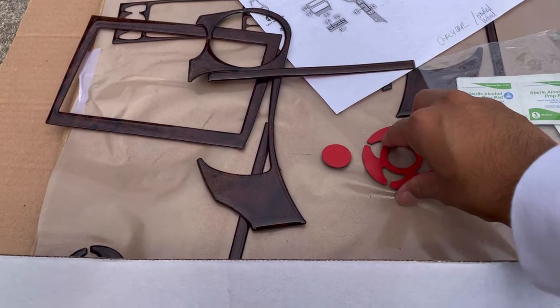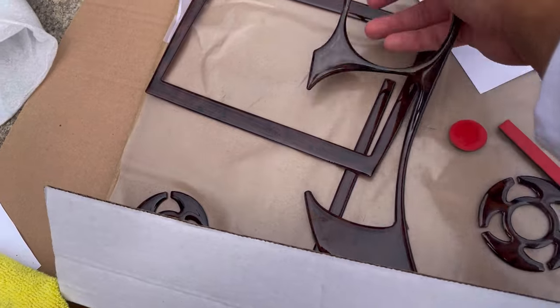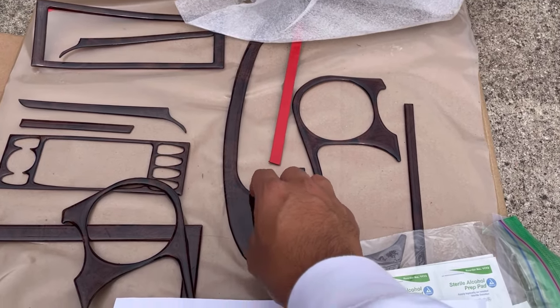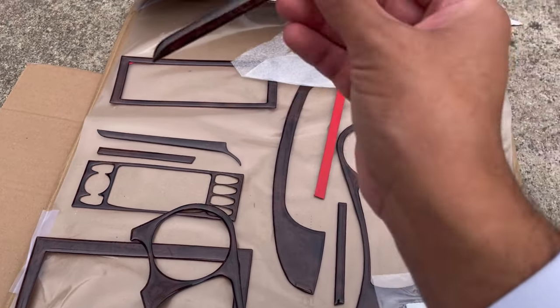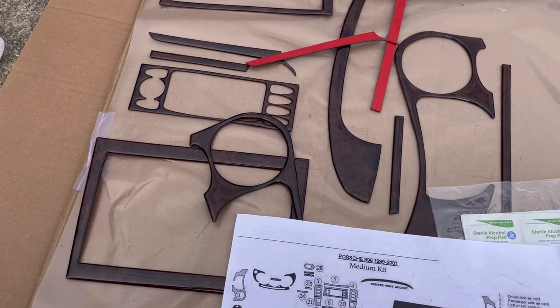This apparently came with some stuff for the speakers. This right here for the passenger side speaker is useless. They included a second trim for my center console — don't know what to do with that. More speaker stuff, more center console or AC vent stuff. No idea what this is. This is all trash — stuff I'm not going to use.